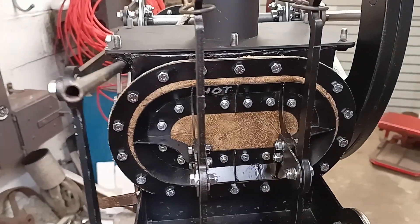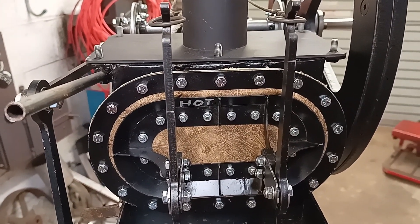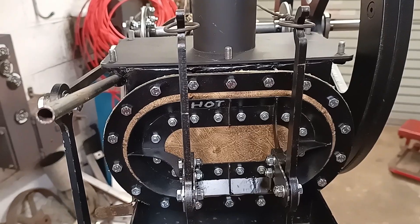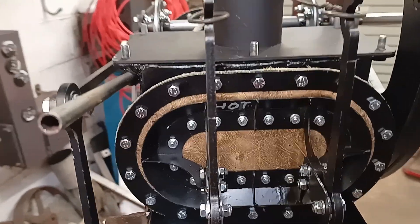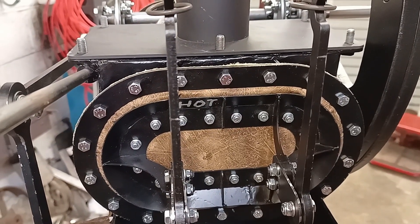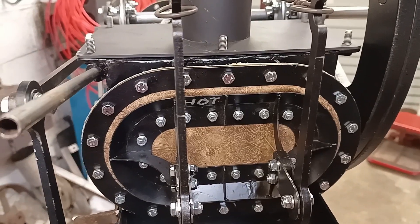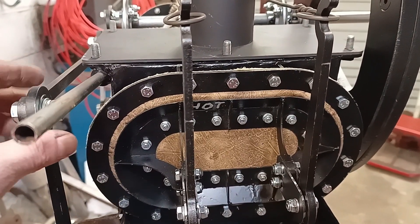So the diaphragm seals — they're all in place. Whether there's enough compression, I don't know. I calculated it as best I can, but the problem with these diaphragm seals is they're ultimately a piece of fabric. So trying to get it right is sometimes a bit of trial and error. I haven't measured the compression ratio of the engine.